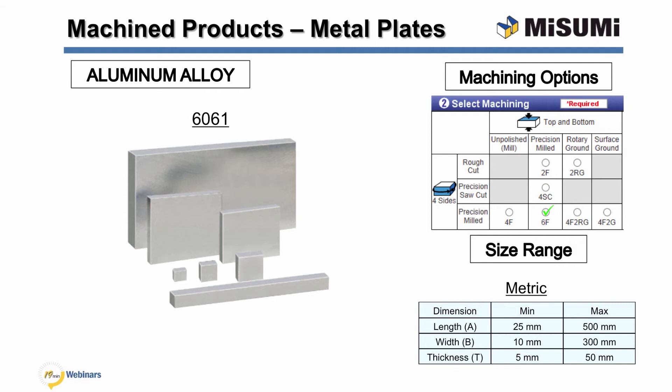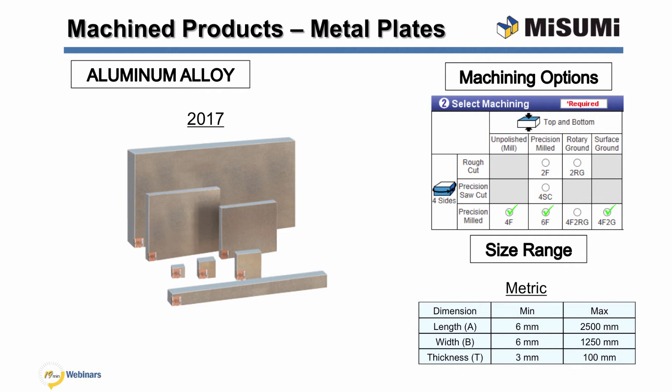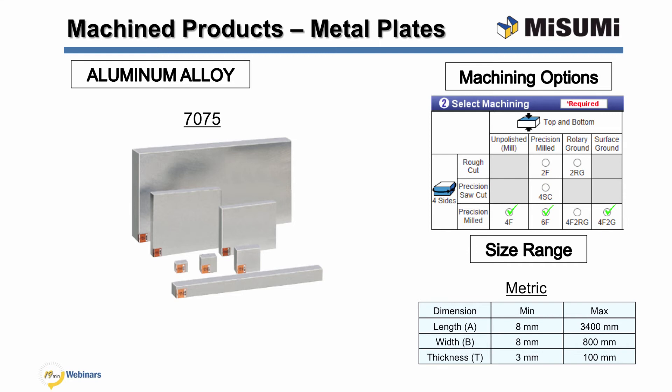6061 aluminum is a heat treatable alloy excelling in strength and corrosion resistance. It has great joining characteristics and coating can be applied with ease. 5052 is one of the most general aluminum alloys with superb corrosion resistance and weldability, good workability, moderate strength, and high fatigue strength. 2017-T351 aluminum alloy has as high strength in forging as possible; however, it has poor corrosion resistance and weldability. AMP79 aluminum alloy is a 7000 type material containing zinc and magnesium; compared with 1015 carbon steel, it is harder and more machinable, and is similar in hardness to 7075 aluminum alloy with lower internal stresses and higher uniformity. 7075 aluminum is the highest strength aluminum alloy offered by Misumi and has good resistance to stress corrosion cracking.